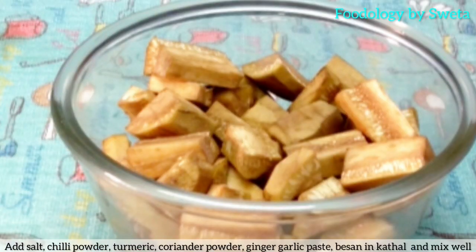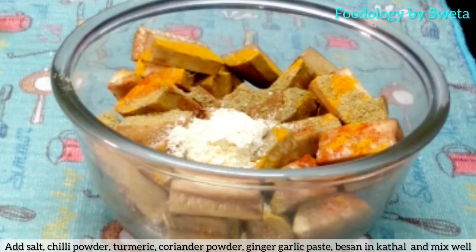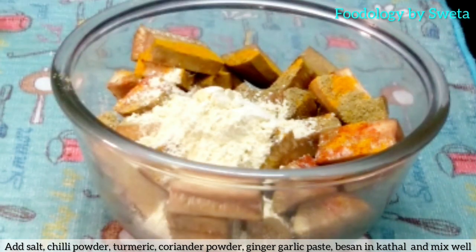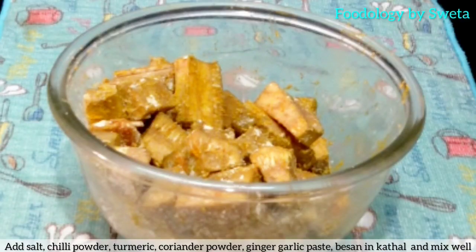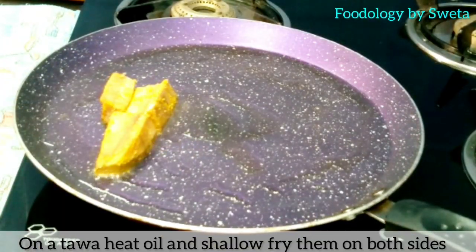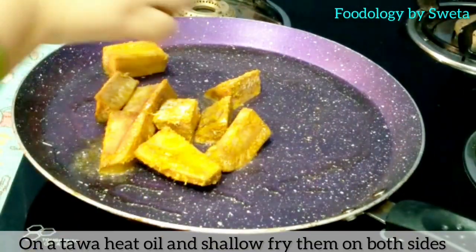Ek bowl mein kathal ke pieces lo. Usme red chili powder, haldi powder, coriander powder, aur ginger garlic paste daal ke achhi tarah mila lo. Tawa ko garam karein, oil daalein aur kathal ko shallow fry kar lein.